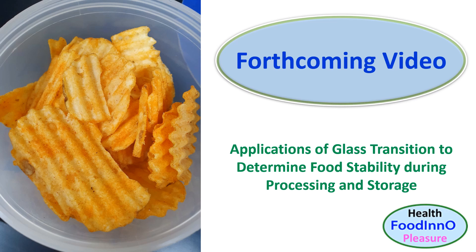In the forthcoming videos, I will explain more on the applications of glass transition to determine food stability during processing and storage. I would like to thank you for watching this video until the end.